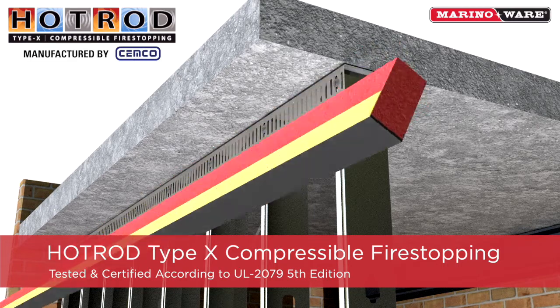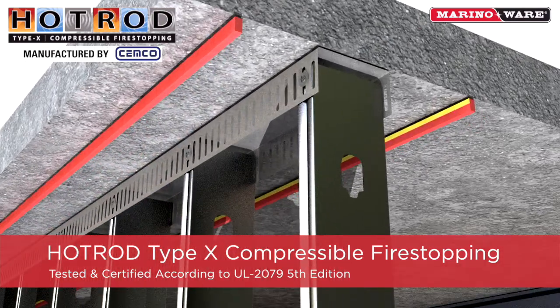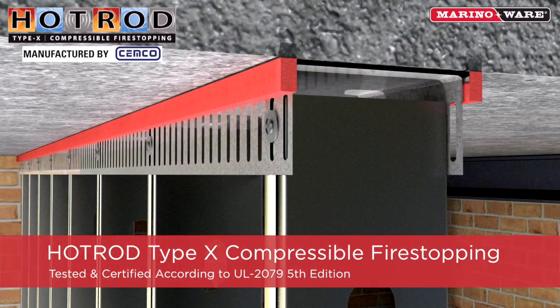The inside leg has a layer of pressure-sensitive tape with release paper. Once the release paper is removed, the hot rod can be attached directly to the track before the drywall is installed. This labor-saving installation will dramatically increase production rates.